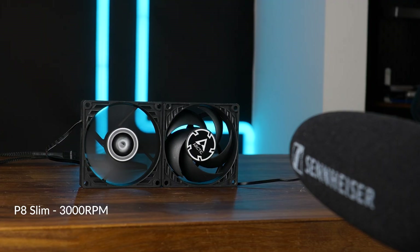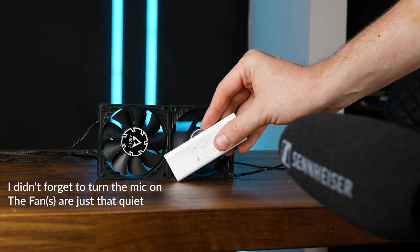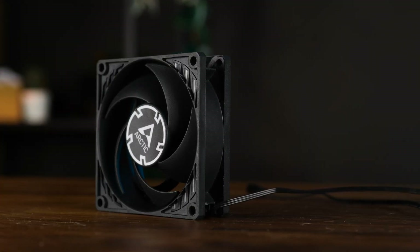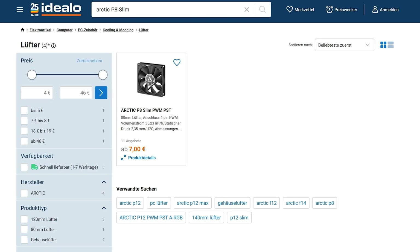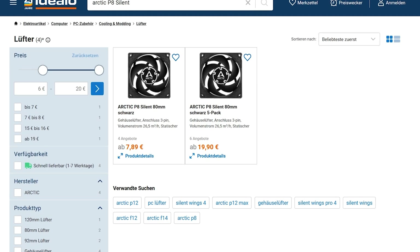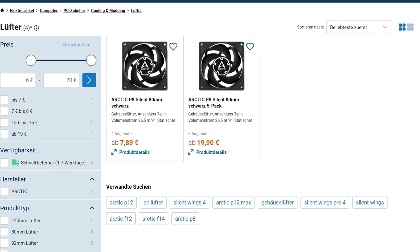If you've got to choose between a P8 Slim and a P8 Silent, take the Slim. Not only do you have so much more headroom, but you can also make it spin significantly slower and still end up with a slightly better result. I'm not sure who in the world would stand before this decision — this is a very, very niche decision. Price-wise, these two are pretty similar: the Slim goes for around seven bucks right now, and the Silent can be bought for just a few cents more. But if you take a five-pack of the Slim, it brings the per-piece price down to just below four euros. Either way, take the Slim — make it spin slower.